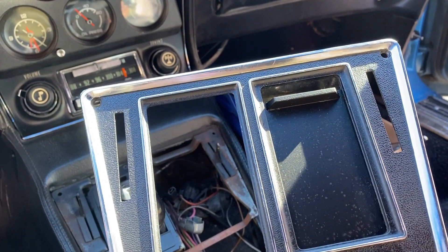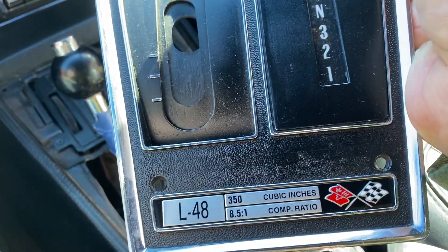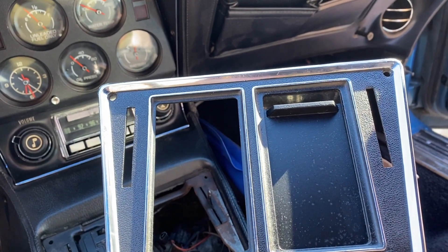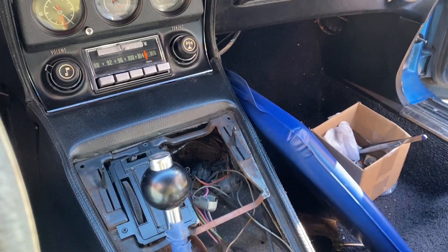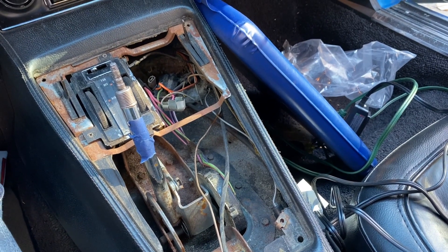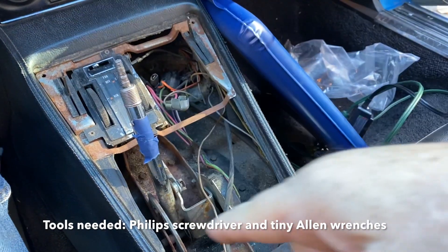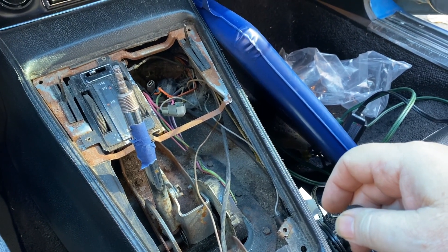If you're looking to refurbish the center shifter plate console on your Corvette, stay tuned. I'll show you how to remove it — it's not that bad. So you want to refurbish the shifter plate console top; it's pretty easy, however there are a couple of little curveballs that I learned.